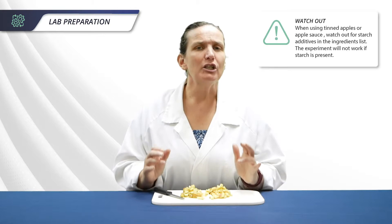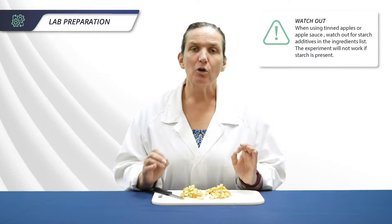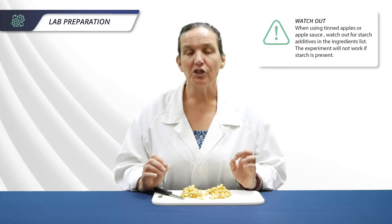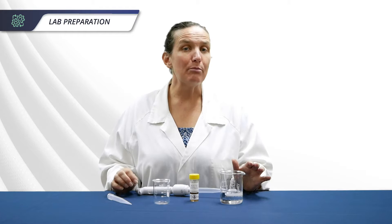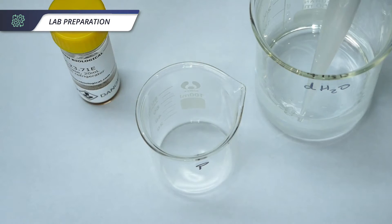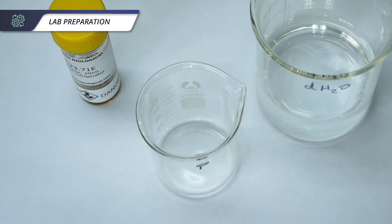If you prefer, you can buy tinned apple or apple sauce. This will give you more juice at the end, but you do need to check the ingredients — if they've been thickened with starch, the experiment will not work. The next step in lab preparation is to dilute the pectinase to 50% by adding equal amounts of water and pectinase.